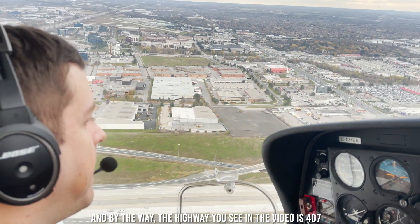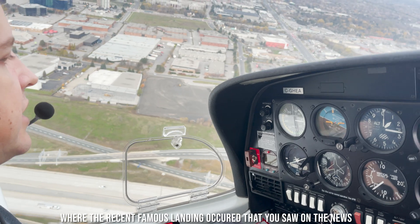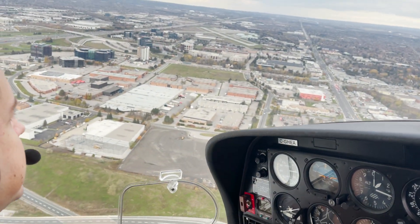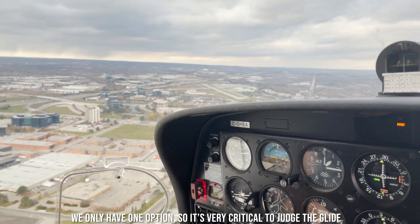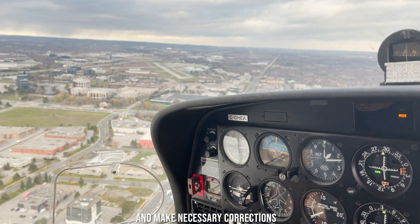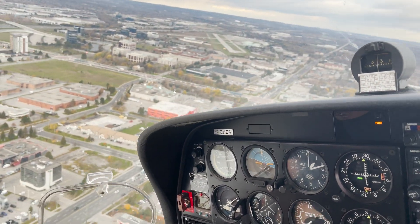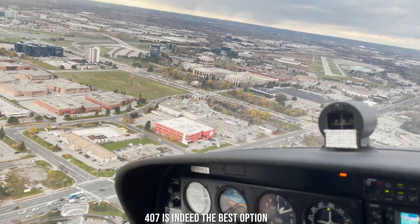By the way, the highway you see in the video is 407, where the recent famous landing occurred that you saw on the news. We only have one option, so it's very critical to judge the glide and make necessary corrections. Now, if it's apparent that you can't make the runway, 407 is indeed the best option.